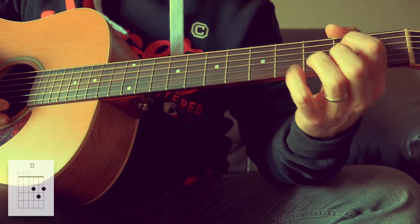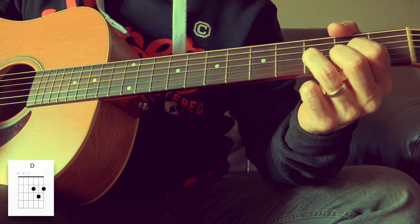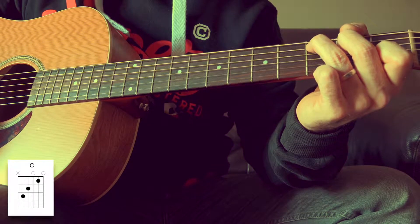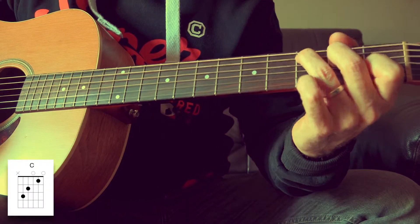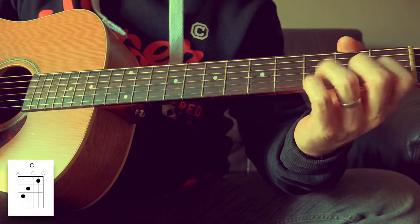Tout ce qu'il y a de plus classique. Ensuite, on a un Ré, suivi d'un Do. Ce qui est intéressant dans cette chanson, c'est que ça va vous obliger à vous entraîner pour faire le passage du Ré au Do.